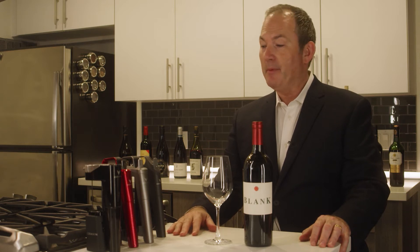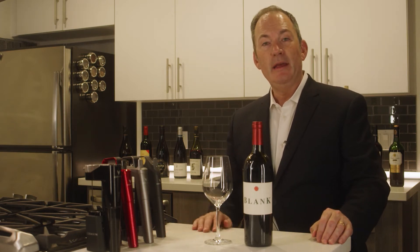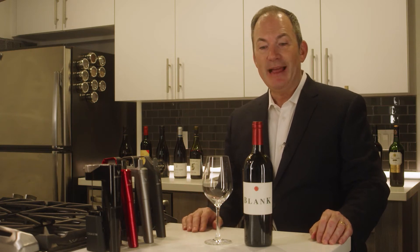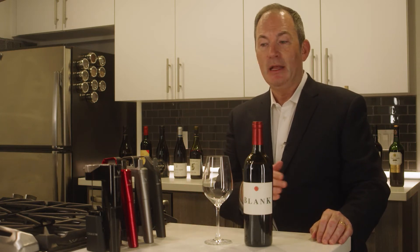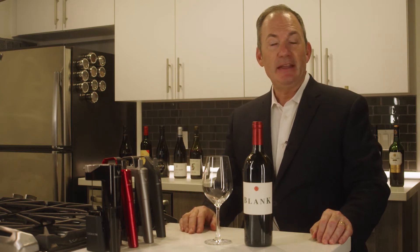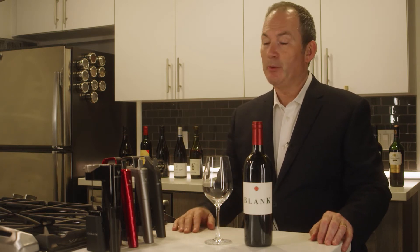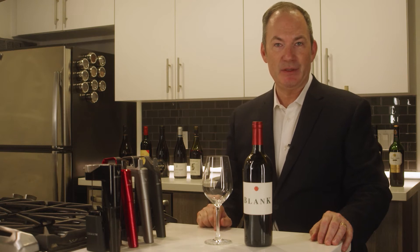I am a big fan of Coravin. Coravin is a wine serving device that allows you to enter into every bottle and not open and waste any wine, and that is an amazing thing for the wine industry and for your home. I want to encourage you to use it and show you how easy it is to use.